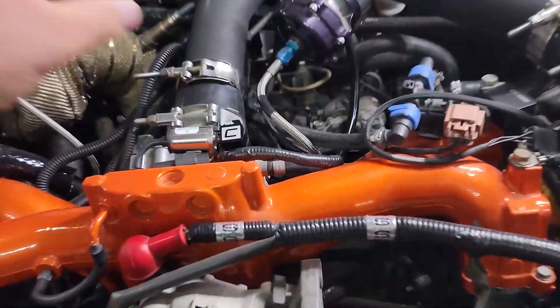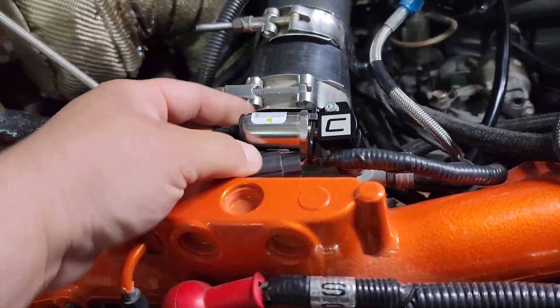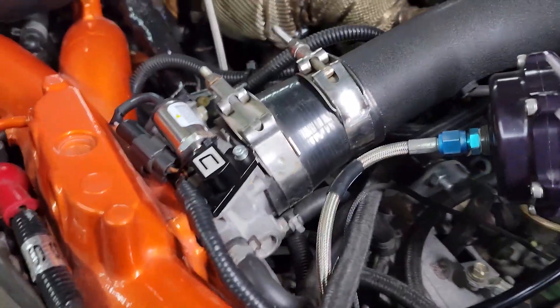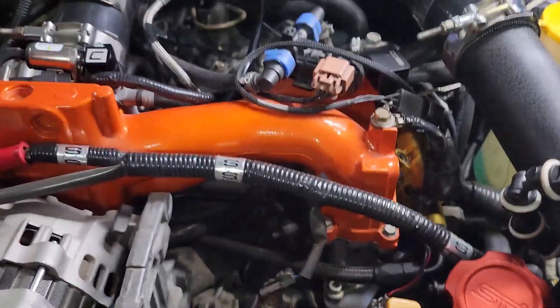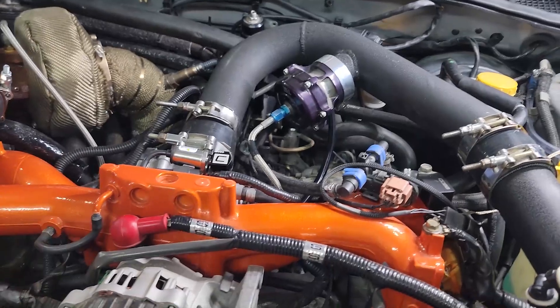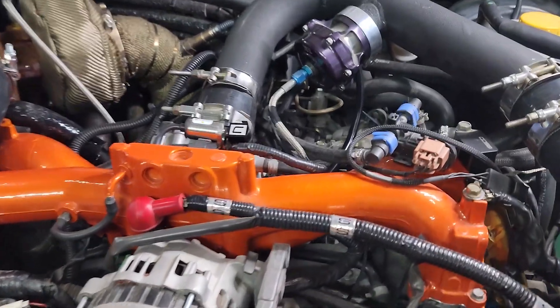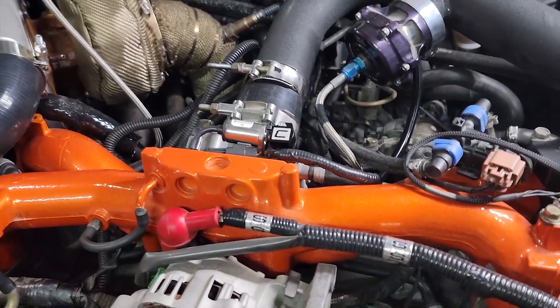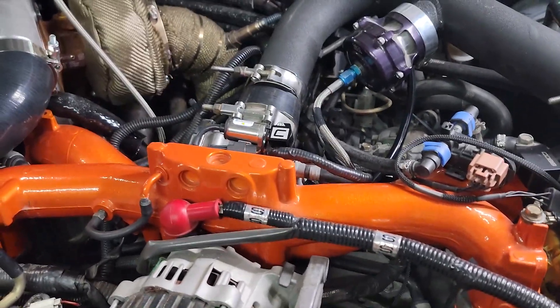I buttoned it down and zip-tied that back over because I don't really have a better place for that to go. And although there's a little bit of a gap, the O-ring seems like it's set in there. I'm going to leave it be and see what happens — I will make note of it to the tuner when we go to have this tuned.